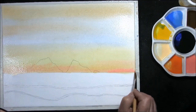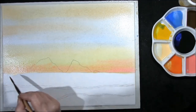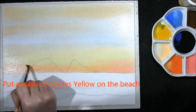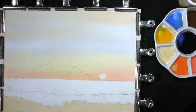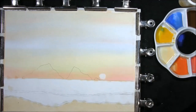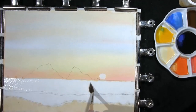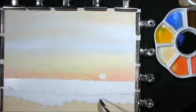Strengthening the pink down here, allowing all this to drift up and mingle together. With some clean water right up to the edge of the horizon line and down to the little brake line where the waves are just breaking. In between the waves here with some clean water.